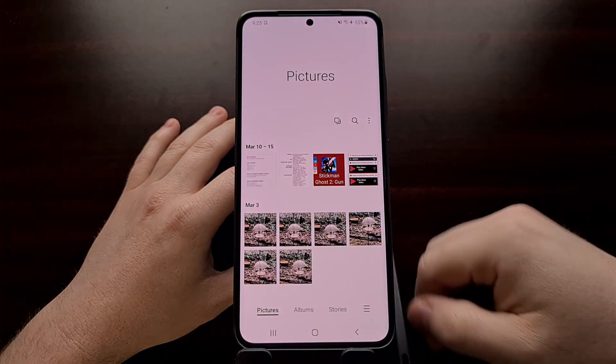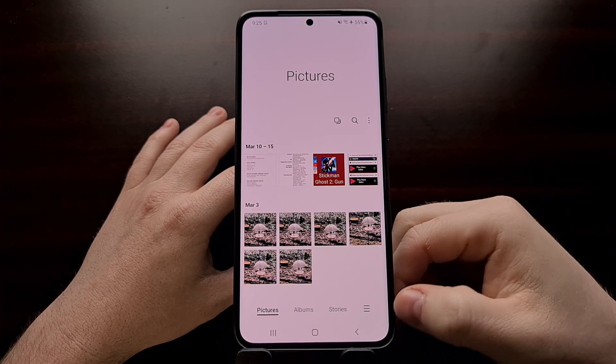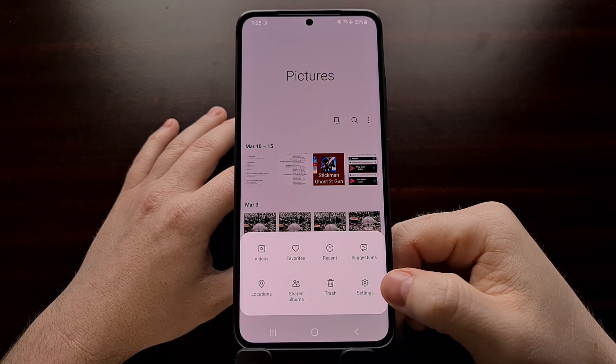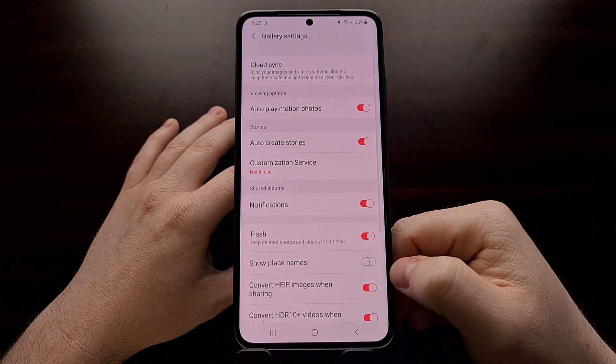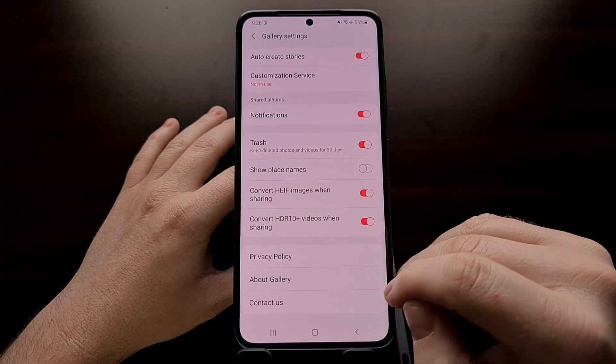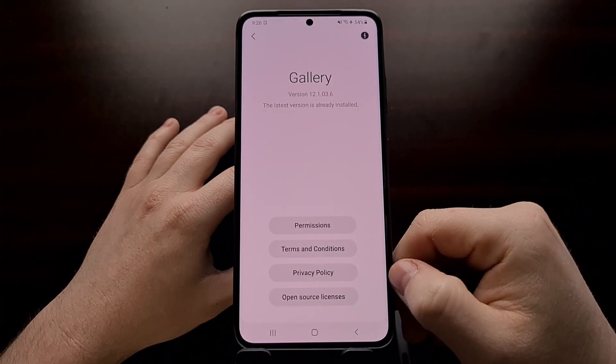To start, we're going to open up the gallery application and then tap the hamburger menu down at the bottom right so that we can go into the settings. Then you're going to want to scroll down and look for the About Gallery option, then tap it.